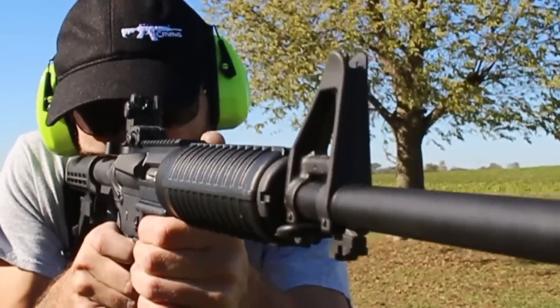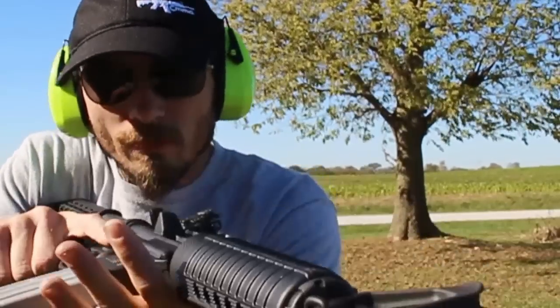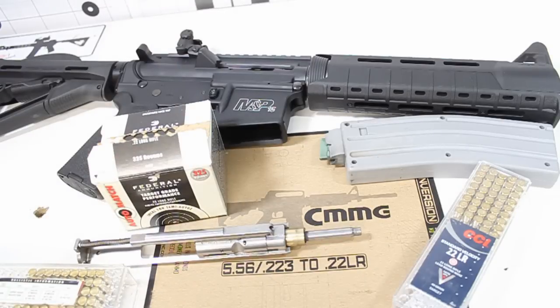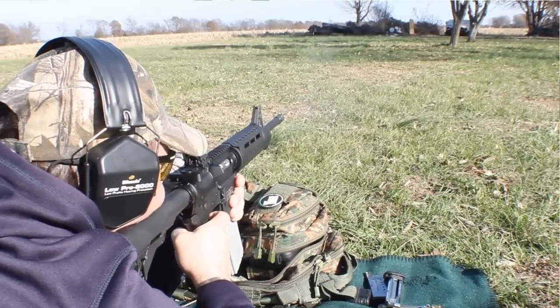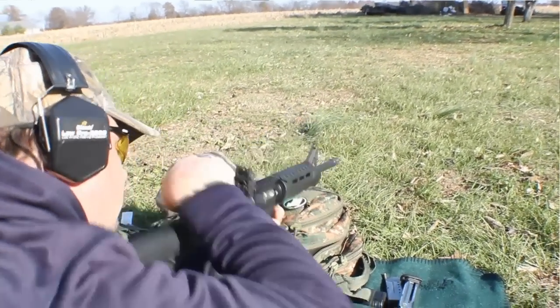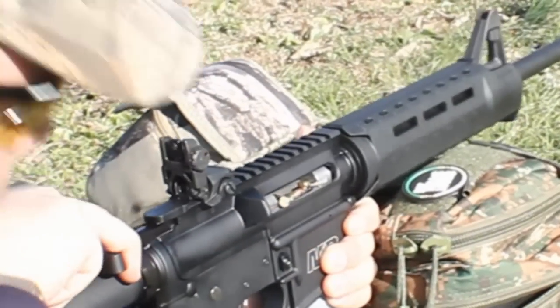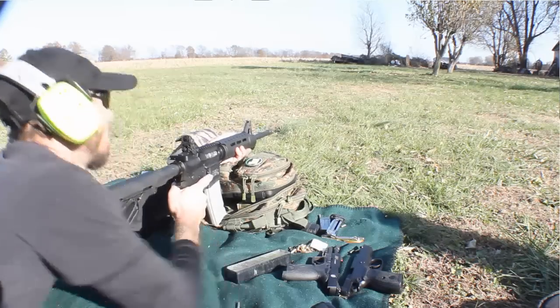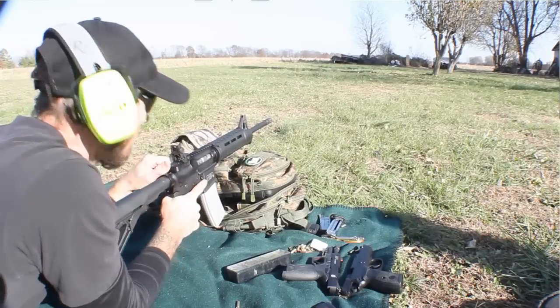And I say mostly reliable because — and CMMG recommends against this — do not use the magazine as a monopod with this conversion at all. It's typically a bad idea to use the magazine as a monopod with any rifle, but I noticed — and it's also noted in a couple other reviews I've seen — that anytime you start using that magazine as a monopod, it really starts to give you issues.